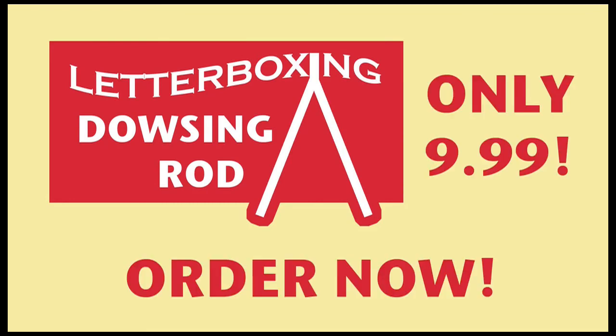So why not go from this... to this! Order today! Only $9.99 plus shipping and handling!